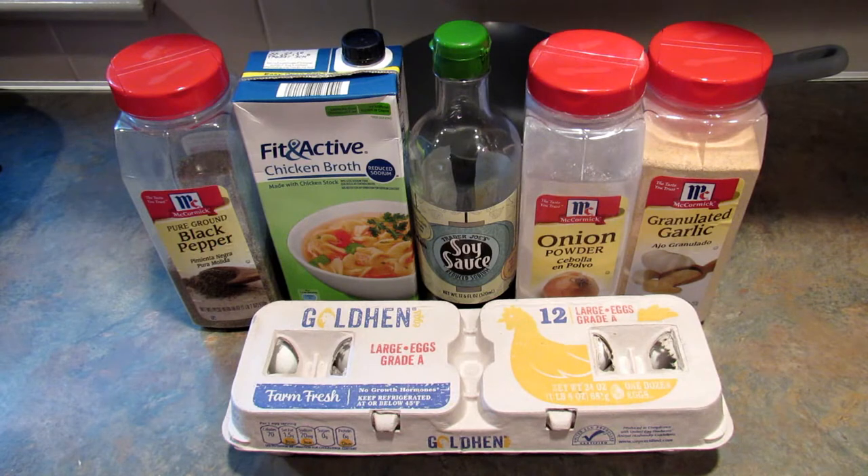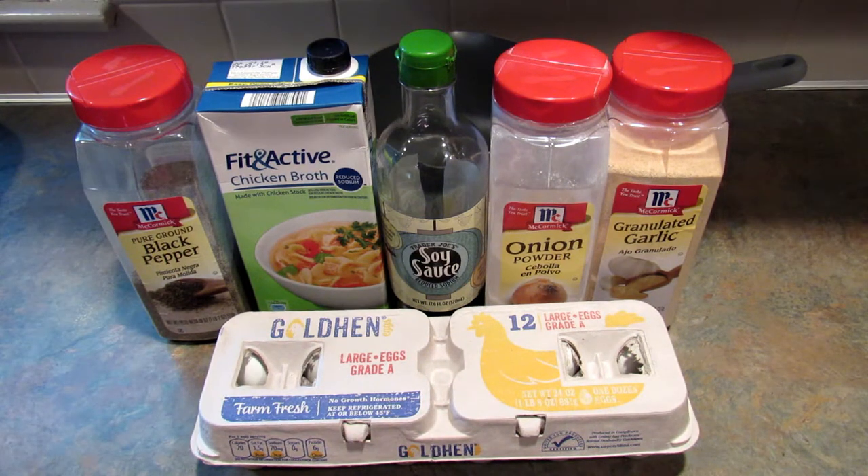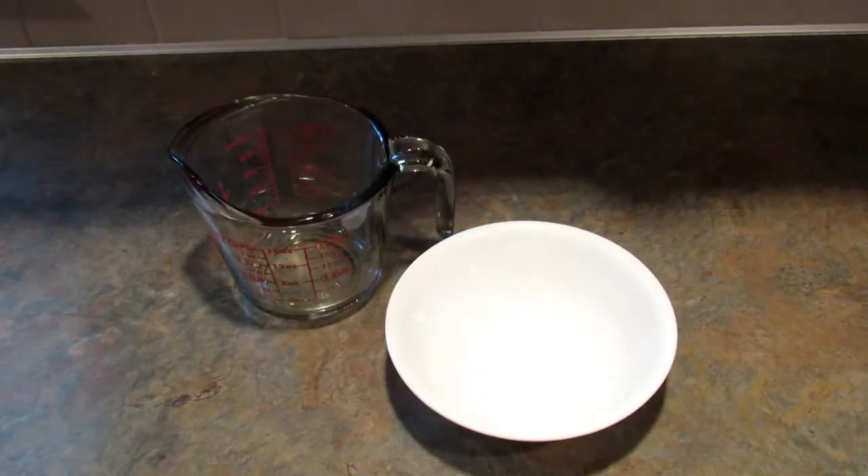This is just something I sort of came up with one day when I was hungry and I didn't have a lot of options in the house. The ingredients you're going to need are eggs, chicken broth, and then the seasonings of your choice. I'm using black pepper, soy sauce, onion powder, and garlic powder.